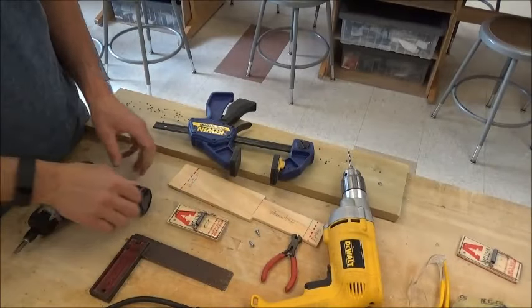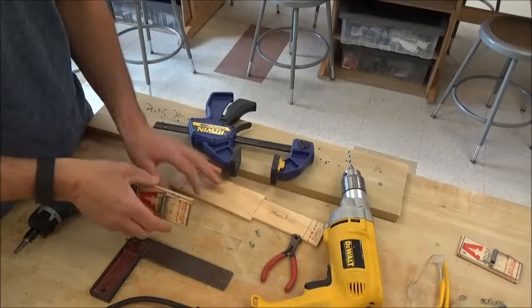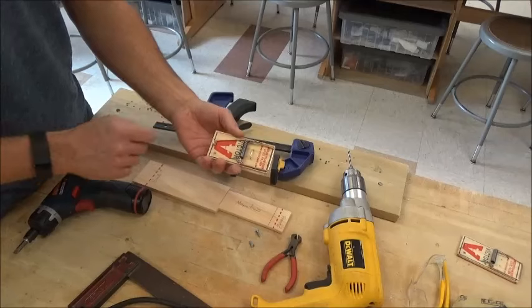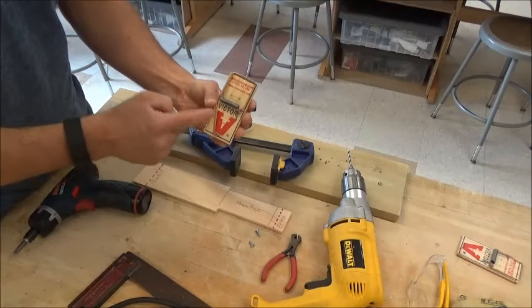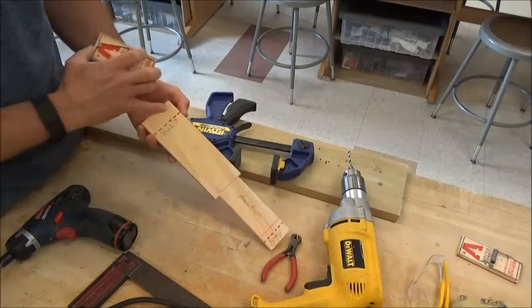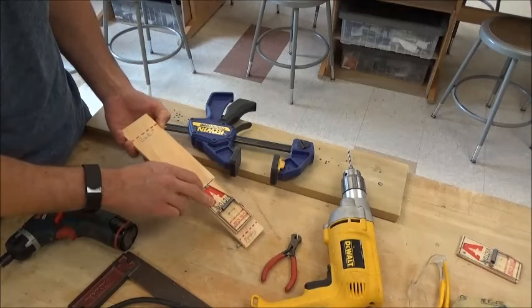In this step we're going to be attaching our mousetrap to the car body. Make sure you attach it where it says mousetrap location. It is very important that the V — for Victor, the company that makes the mousetrap — points to the back of your car. Here's the back of my car, here's where my mousetrap goes, and the V has to point to the back.